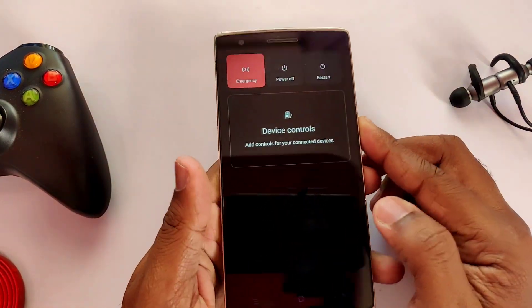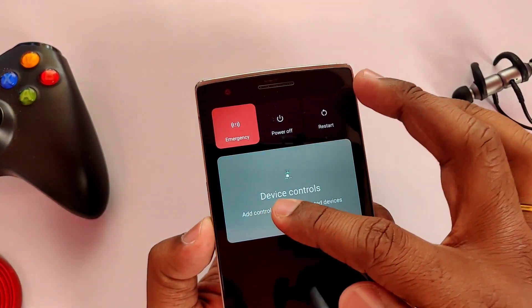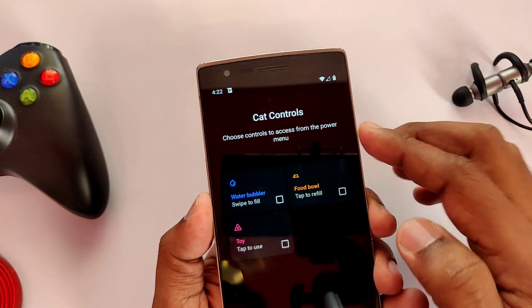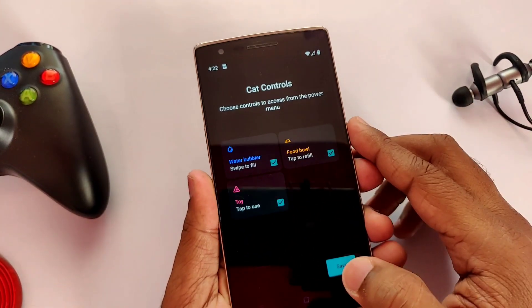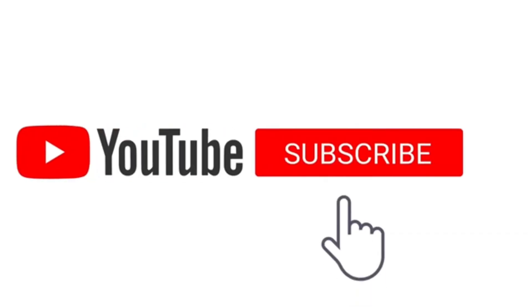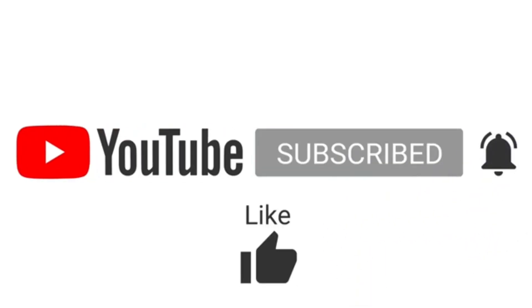We also get the new power menu where you can add device control options. I have given the link to another video in the description and in the info card, which shows all the digital features that Android 11 gives us. That's it guys — like this video, subscribe to our channel, press the bell icon, thanks for watching, see you next time, bye bye.